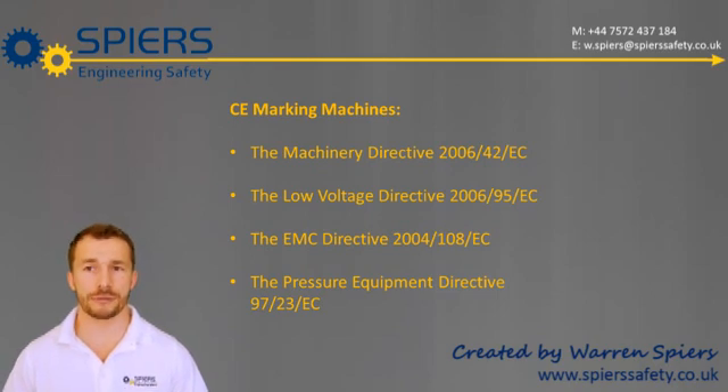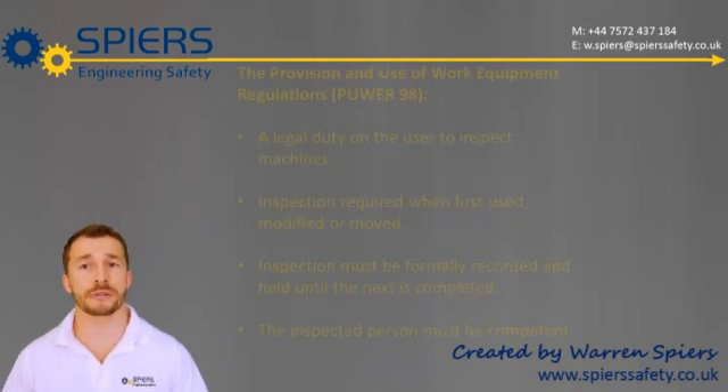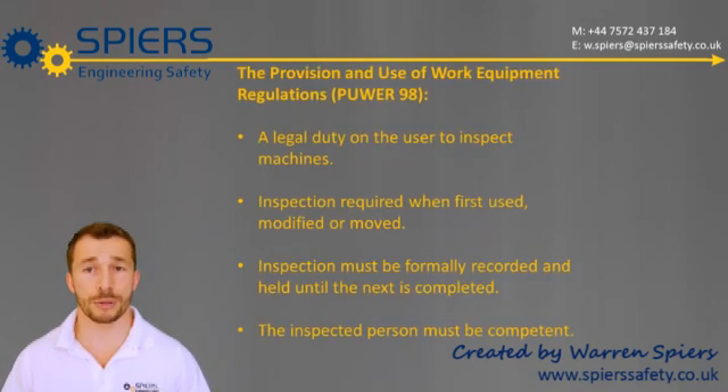Ultimately, it is the user's responsibility to make sure that the machine is safe and compliant. So, if a machine you purchase is not CE-marked correctly and this leads to an accident, it will be the user who is legally responsible for having used an unsafe machine, and not the manufacturer for having supplied it. The onus is on the user, and this is made clear by the Provision and Use of Work Equipment Regulations, or PUWER.